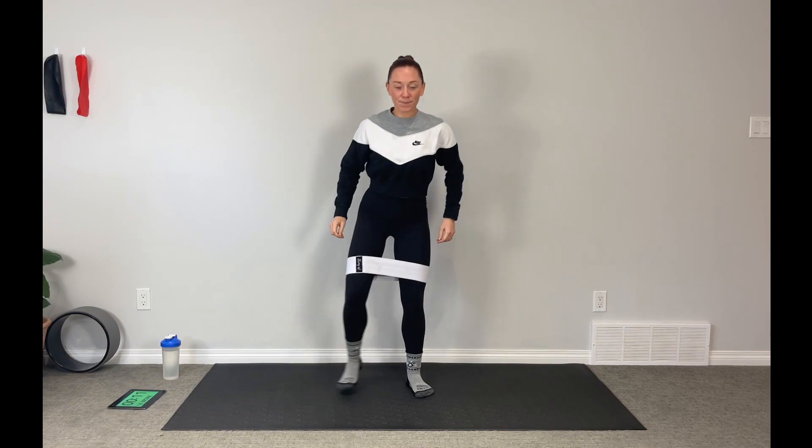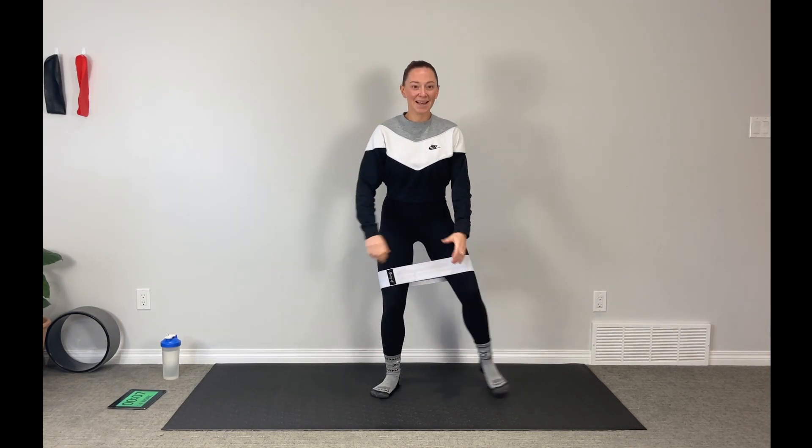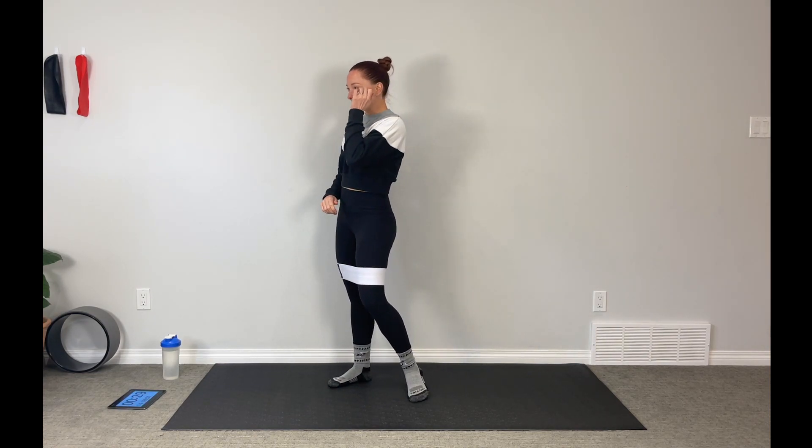You're doing great. When we do these minute-long intervals, they seem so much longer than the 45-second ones we normally do on the channel, but it's good — we challenge ourselves by adding a little extra time in there. Keep it going, less than 10 seconds.